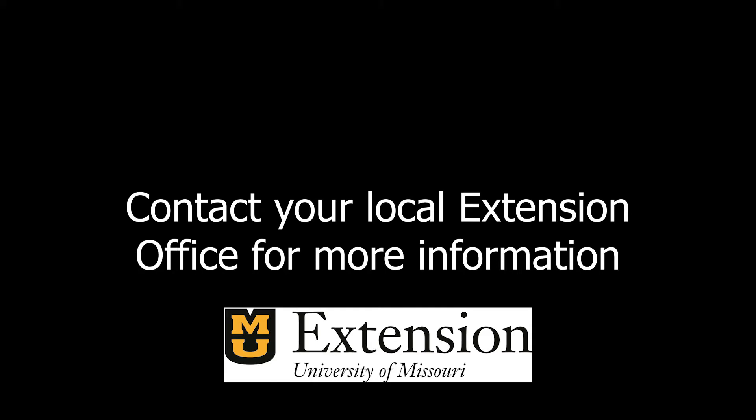Thank you for watching. If you have any questions, please contact your local Extension office and they'll put you in contact with an agronomist that will be able to help you. Thank you.